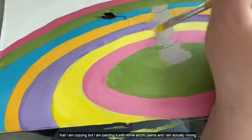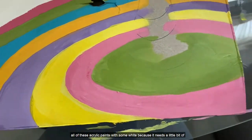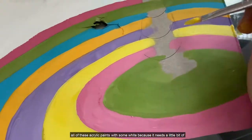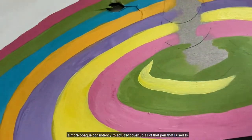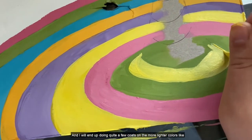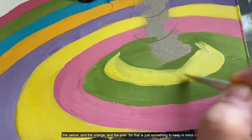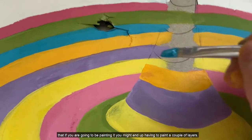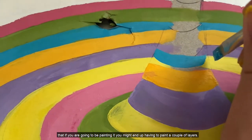I have a reference photo up on my computer that I'm copying, and I am painting it with some acrylic paints. I'm actually mixing all of these acrylic paints with some white because it needs a little bit of a more opaque consistency to actually cover up all of that pen that I used to draw out my design. I will end up doing quite a few coats on the lighter colors like the yellow, orange, and pink, so just keep in mind that if you are going to be painting it you might end up having to paint a couple of layers.